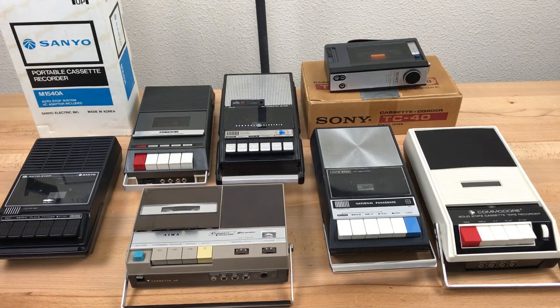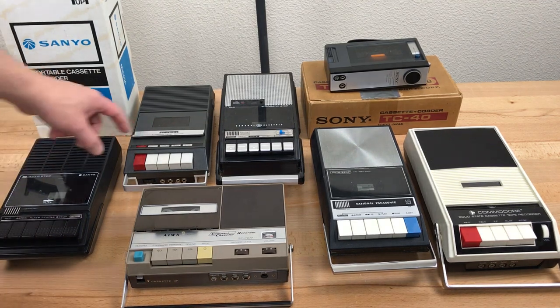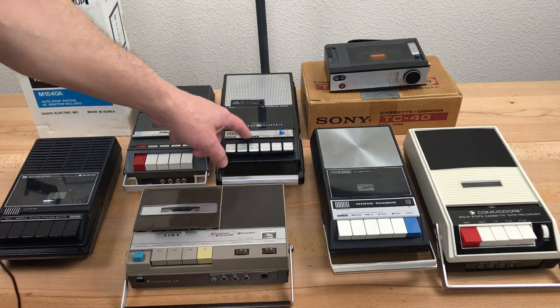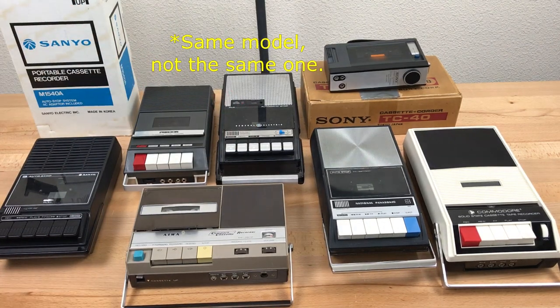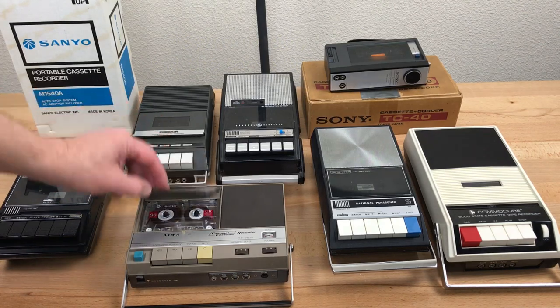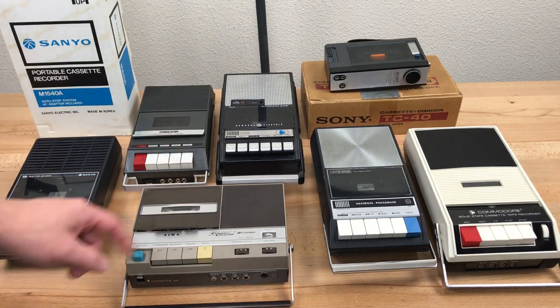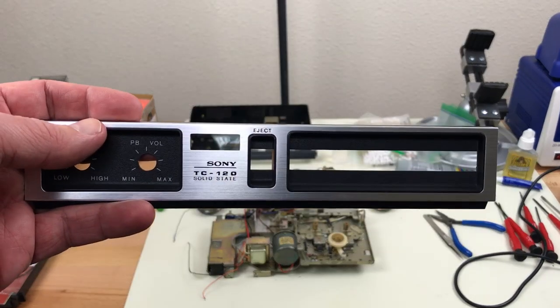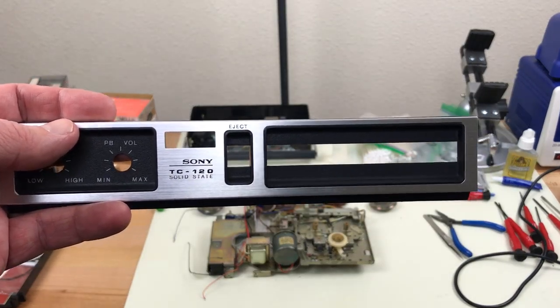In addition to my collection of Commodore tape recorders, I also have a small but growing collection of vintage audio recorders. A couple of these have been seen on the channel before because they're related to Commodore drives. This GE model here is the same one used in John Carpenter's movie The Thing. This AWOS from 1967 is one of my favorites. Right now I'm working on restoring this 1970 Sony TC120.